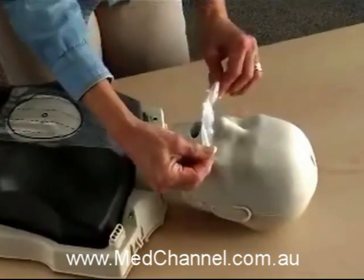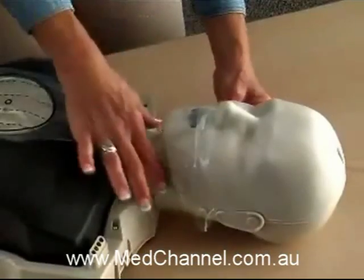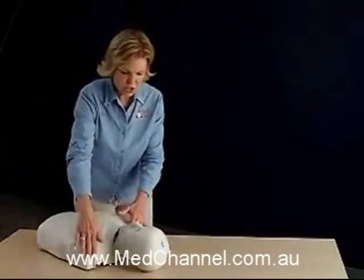Secure the face shield by simply attaching it right over these two clips. Secure the clasps and shut the chest.